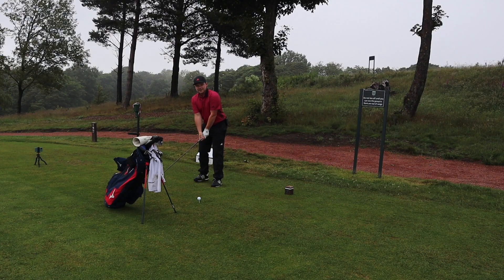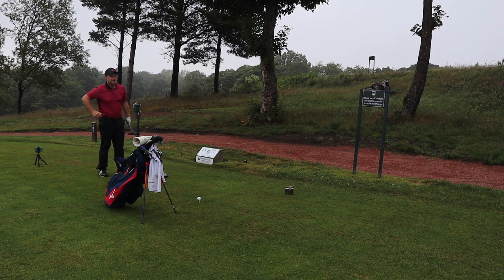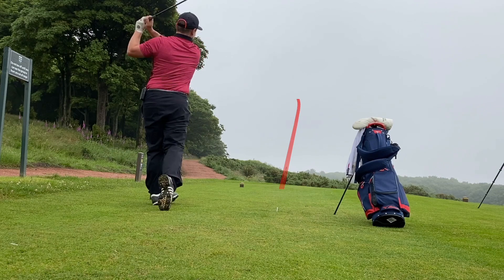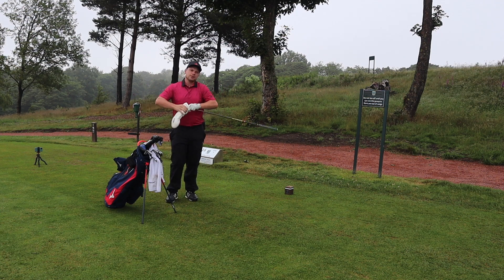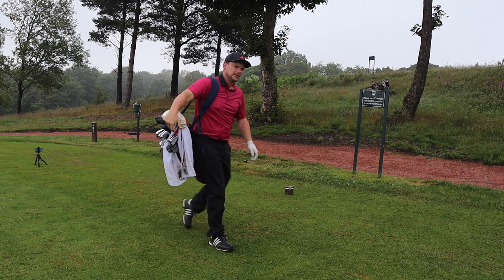In today's video — this is a video I've been wanting to do for quite a while — we've come out very early in a bid to avoid the rain. Oh, that's good! First swing of the day, yes please. So let's talk Costco and money.